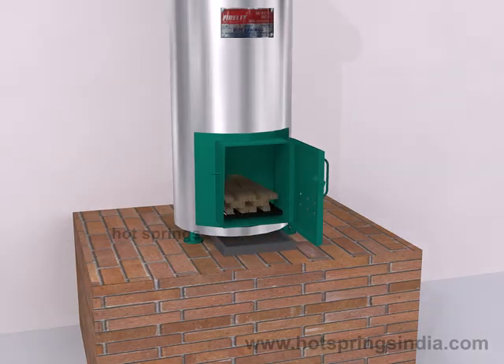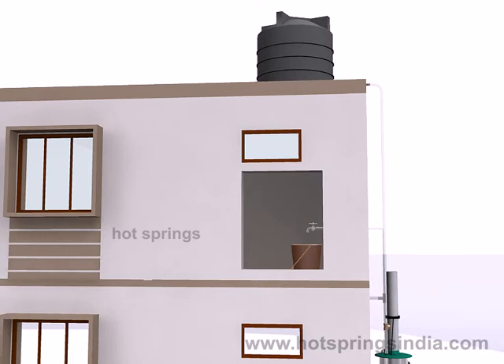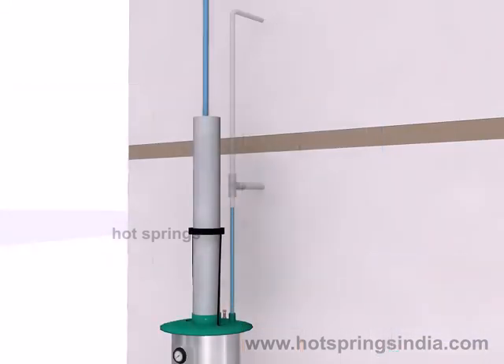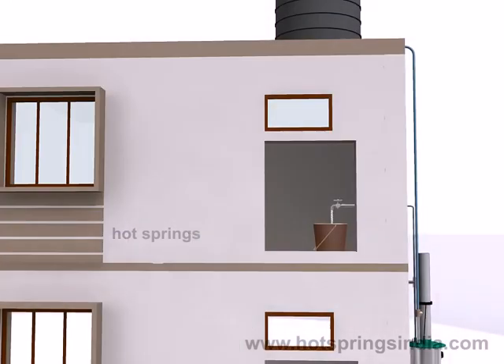Place the fire grate in the fire room. Now the fire lit is ready to use. Water gets filled in the fire lit and comes out through the pipe — this is to ensure that the fire lit is filled with water. Open the bathroom tap to which the fire lit is connected.